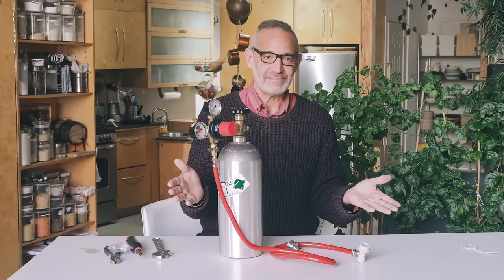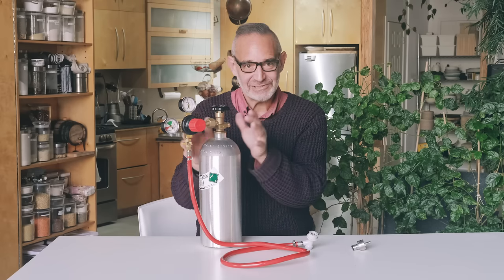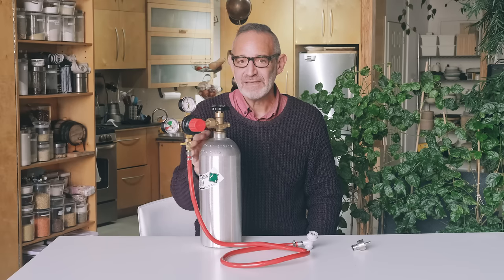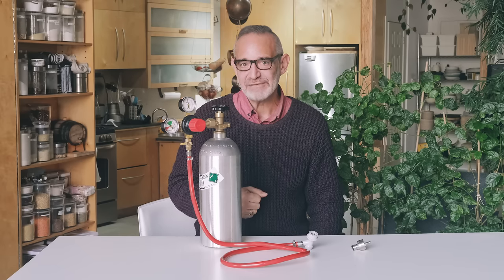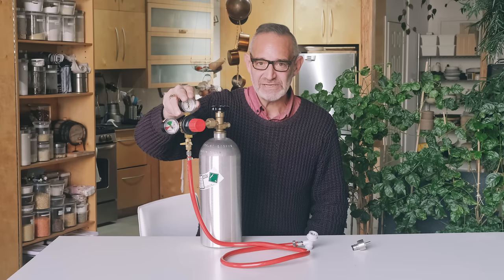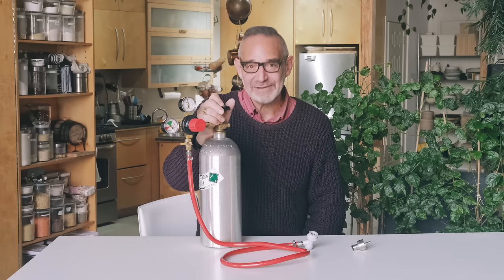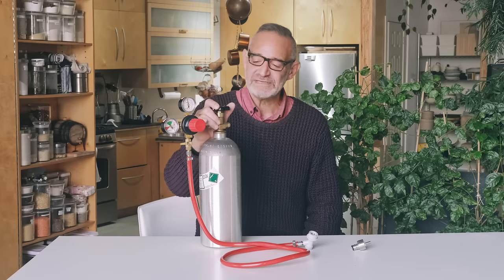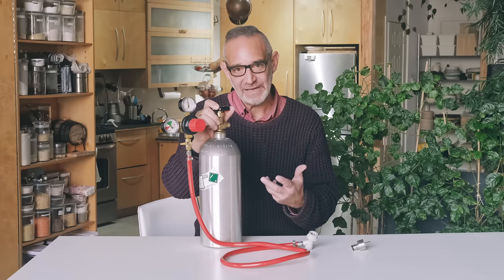Now you're probably wondering how to actually use this to carbonate water. There are three factors that control how much carbonation you get. First is the amount of pressure that goes in — SodaStream machines pressurize to about 15 psi. I like a lot of bubbles, so I dial this up to around 50 psi. Some people go even higher, but 50 seems to work for me. The second factor is temperature — the colder your liquid is, the more CO2 it will absorb.